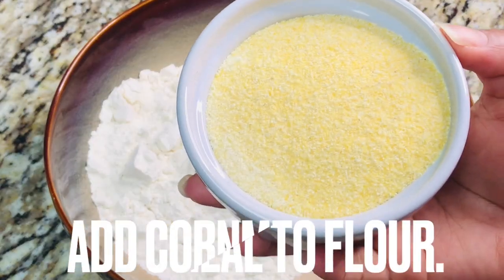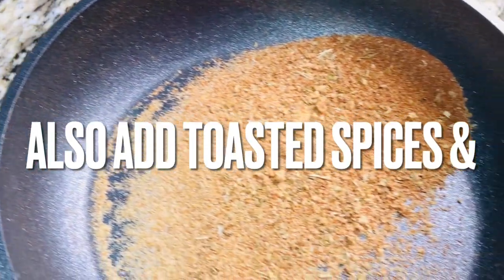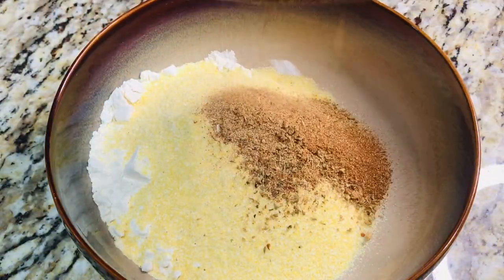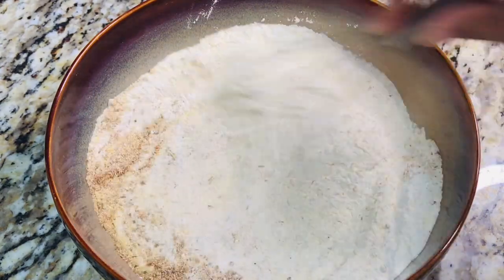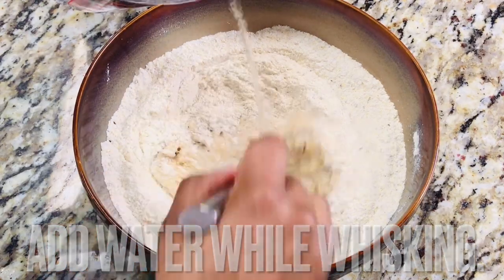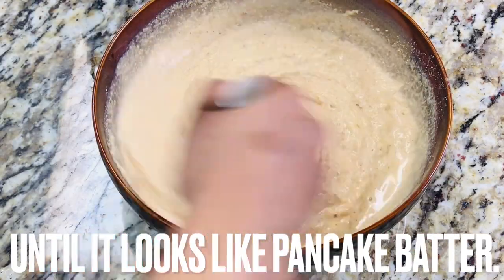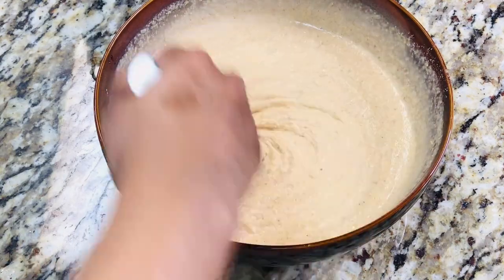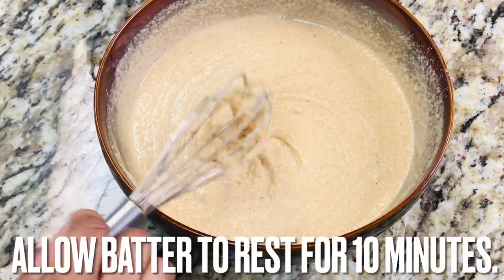To make the batter, add cornmeal to flour, then add toasted spices and combine. Continue to stir while adding water until the batter becomes the consistency of pancake batter. Allow batter to rest for 10 minutes.